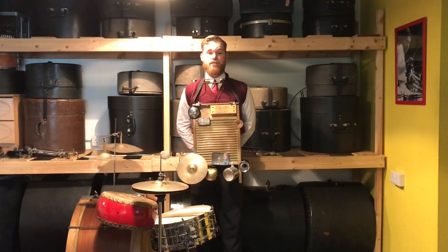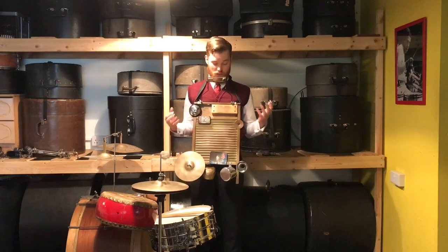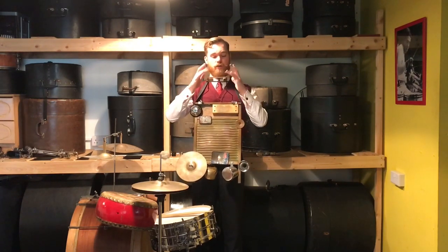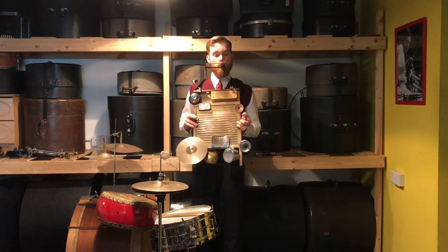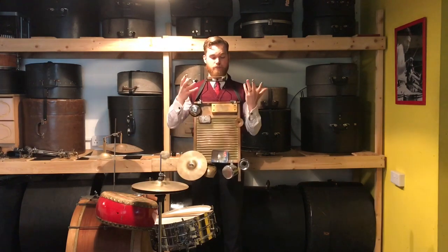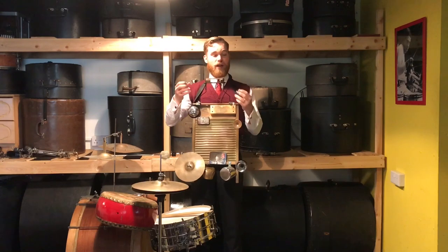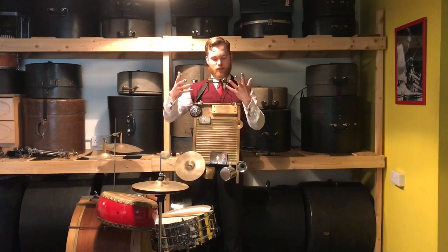Hi, Jack here from the Washboard Resonators. Just thought I'd do a quick video to tell you what I've actually got on my washboard and why I've got it. Starting from the top, I've got two whistles — a siren whistle and a little train whistle. These are basically used for comedic effect. We've got a couple of songs that hark back to the musical tradition of the silent movie era, so we use them for sound effects.